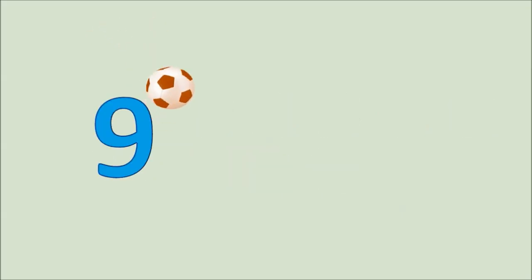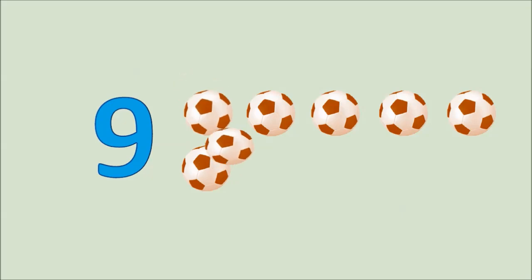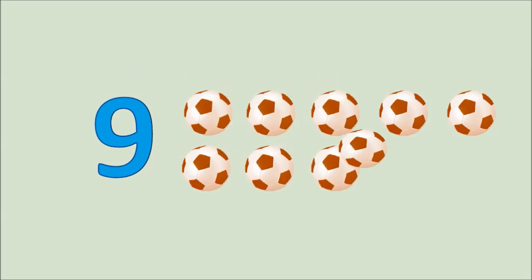Nine. One, two, three, four, five, six, seven, eight, nine. Nine balls.